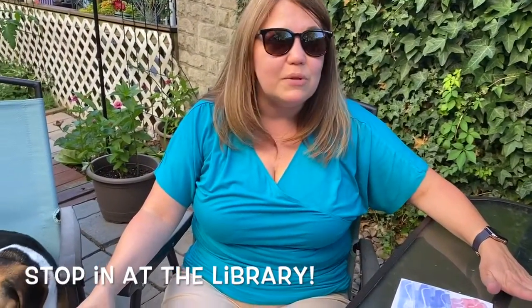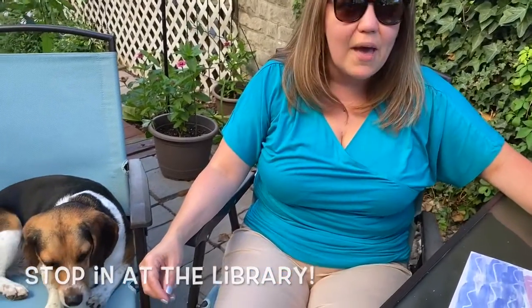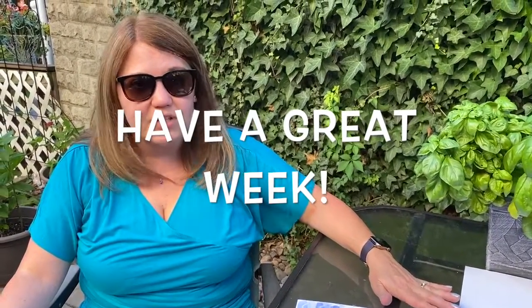I would love to see you, so please stop in, grab your go bag, check out some books. We really miss seeing you. Until then, I hope everybody has a great rest of your week, and I'll be back next Monday for another cool Make It Monday. See you soon.